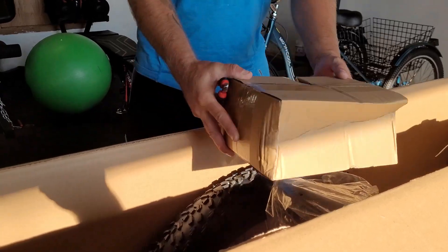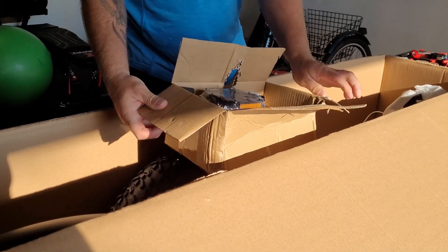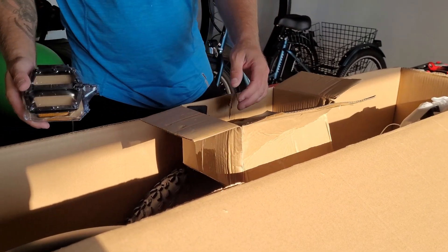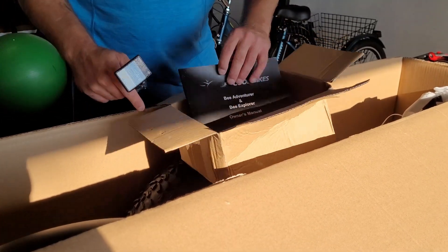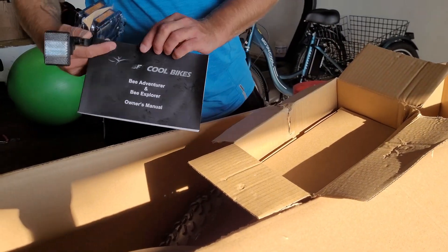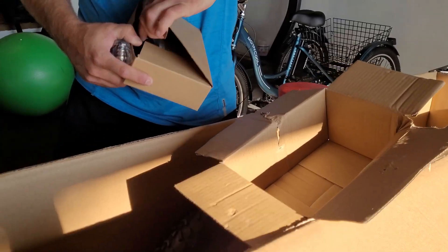Opening up the box, you can see there's a lot of things going on. But first we're going to look at the accessories because we're going to need some of the stuff out of there, especially the tools. First we have the pedals, a reflector, a really nice all-black manual, a multi-tool, and the charger.